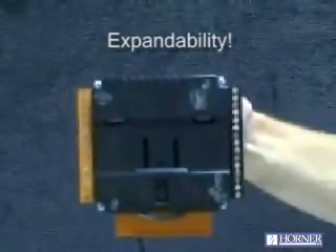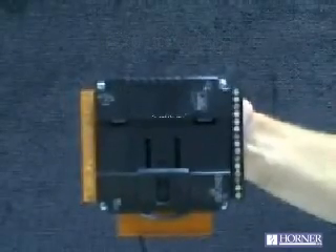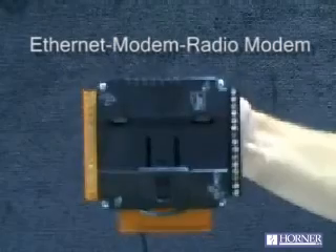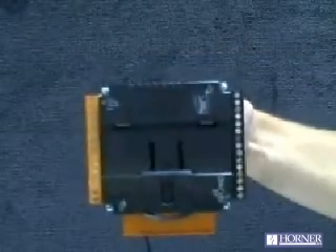The XLE can also be expanded through an internal memory card for Ethernet capability, as well as telephone modem capability. And in the fall of this year, we will support radio modem built-in as well.